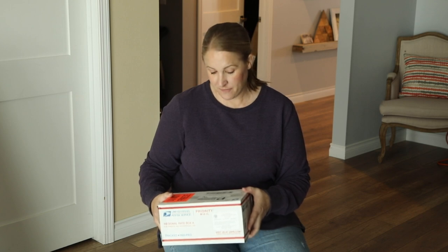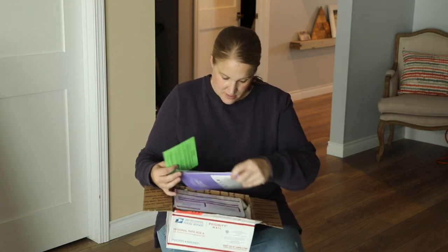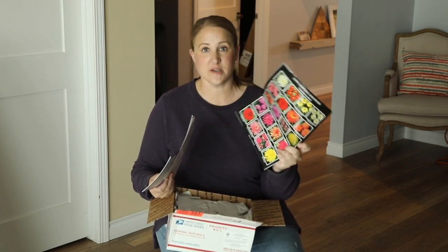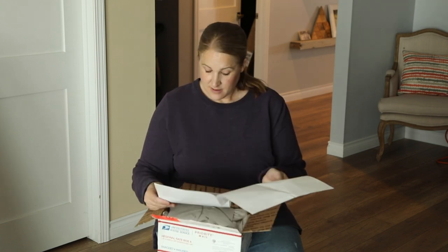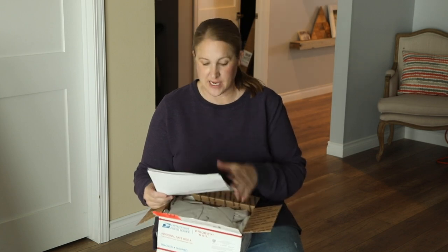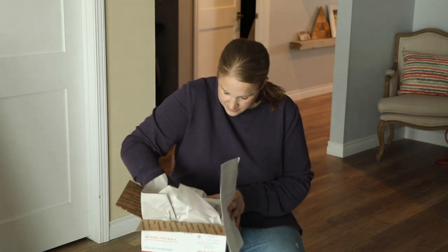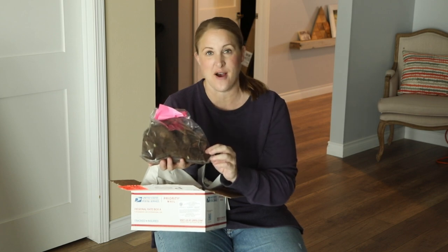The next two boxes are both from Swan Island Dahlias, which is a company in Oregon. I always get their catalogs but I do not think I ordered from them last year. It looks like these come with a nice growing guide and a full catalog, which I'm going to have to save and look through. In this box, it looks like I ordered eight different varieties and then I got one free gift. Swan Island always does that — if you place an order of a certain amount, they always let you pick a Dahlia tuber for free. These are packaged in a plastic bag in garden soil, and I can also see roots and growth coming off of these dahlias.